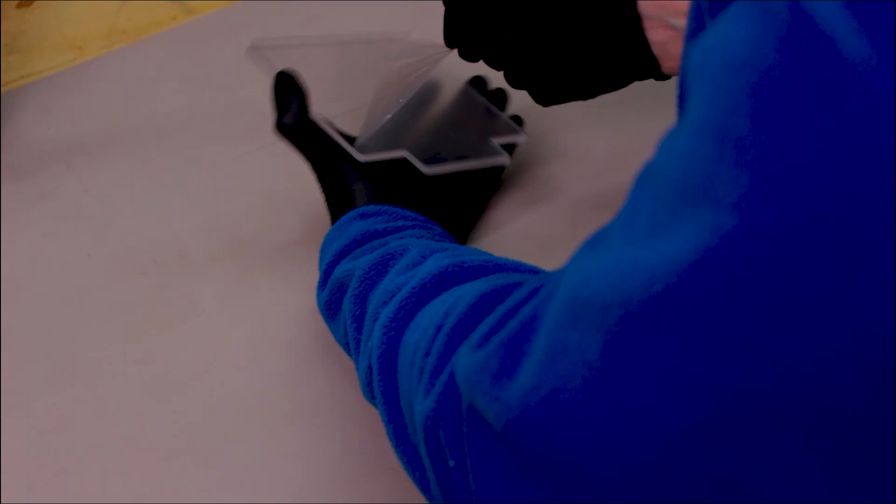We need to remove the film from both sides of the sign. Once that is off, be very careful because this stuff scratches easily and you don't want scratches on your sign before you deliver it. I recommend trying to save the film from the acrylic so you can put it back on after you're done engraving to give the sign some protection in packaging, shipping, or whatever you're going to do with it so it doesn't get accidentally scratched before your customer gets it.